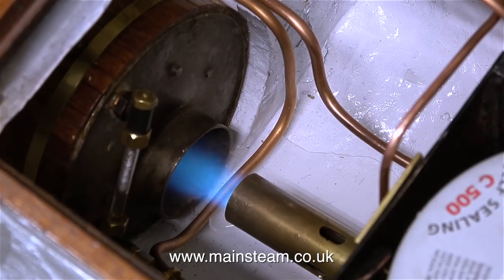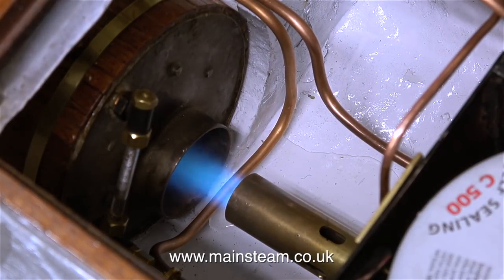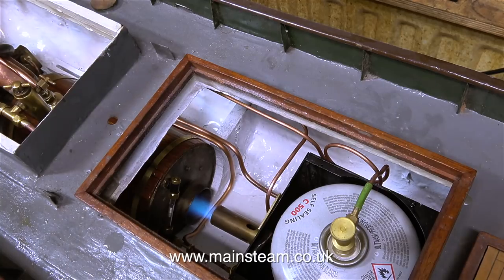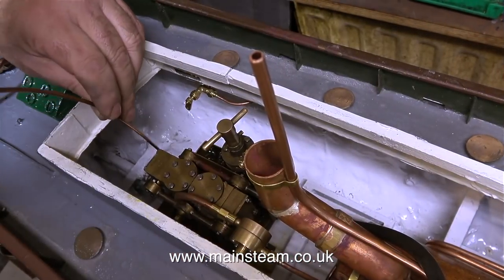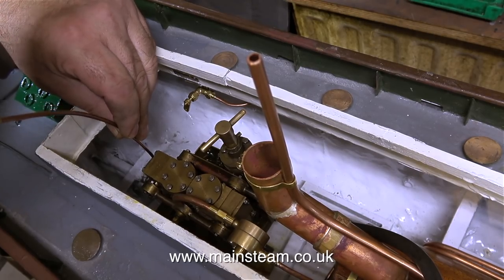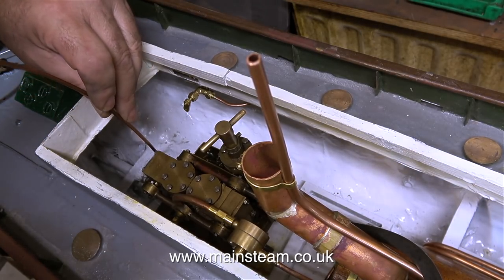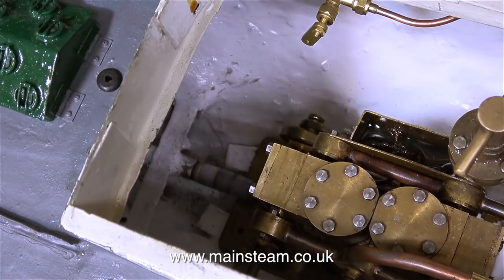Once the boiler's getting nice and warm and is too hot to the touch, I turn up the heat. Because the gas tank sits in the tank of water, this stops the gas tank from chilling and the gas pressure remains more or less constant — unlike a gas tank sat on the bench, where after a while it chills and the gas pressure drops. Using the copper extension pipe on my oil can, I'm oiling the big ends and the trunk guides of the engine. Now, once I open the steam valve, off it goes.